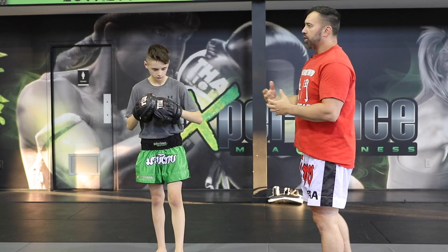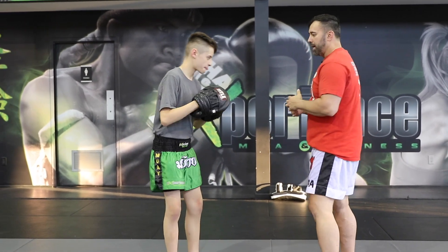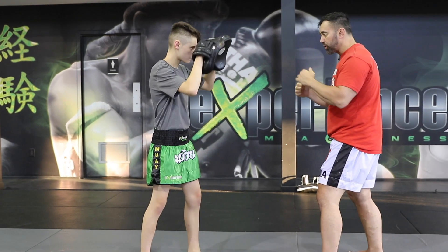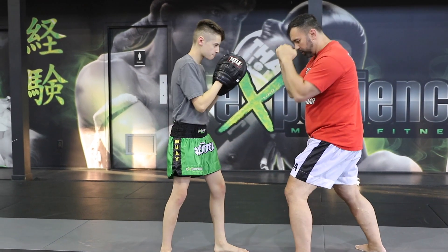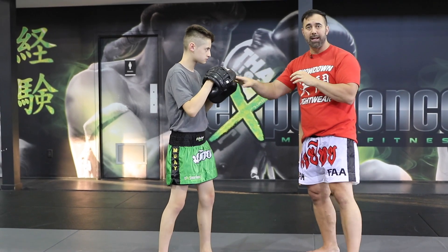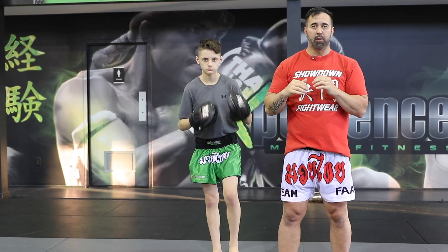So we can start to make combos — maybe we'll go jab-cross, the basic one. Sometimes we'll go jab-cross-hook. Always bringing back into a good stance, meaning hands up. Your trainer holding the focus pads should always be tapping just in front to make sure you're reminded to keep your hands up to protect yourself.